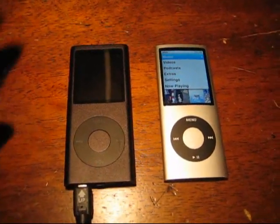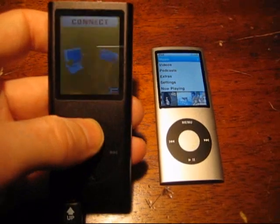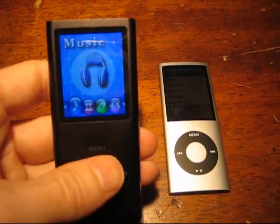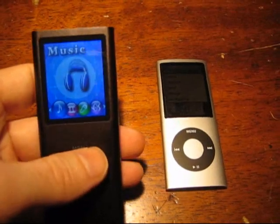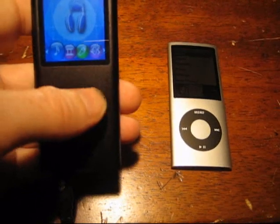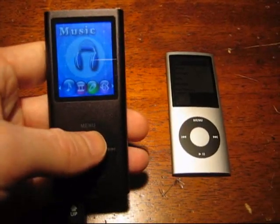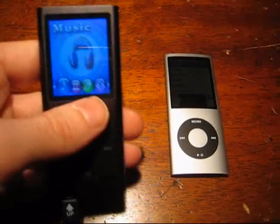I've heard reports that some of these units are not perfect. So when you turn this one on — connected because of the battery — first off, the sound on this is actually better, in my opinion, than the iPod. It comes with SRS Wow, which is sort of a faux surround sound. Some people don't like it, but I think it enhances the music. The iPod does not come with that. Through the same headphones, the sound on this is better.